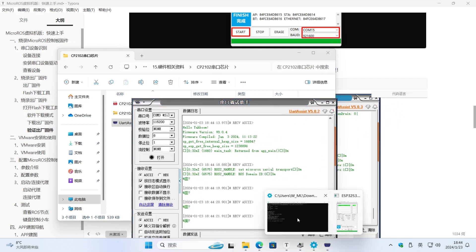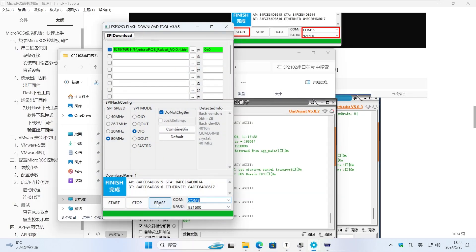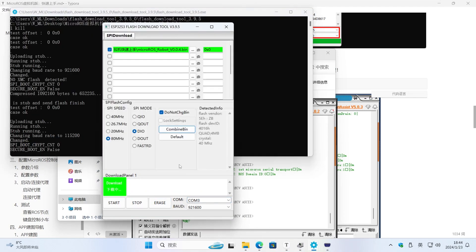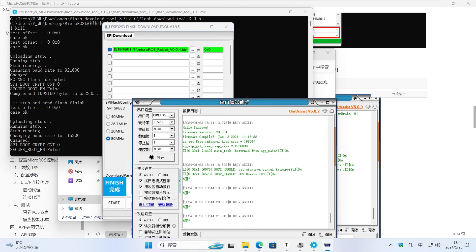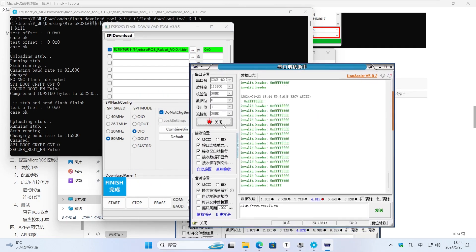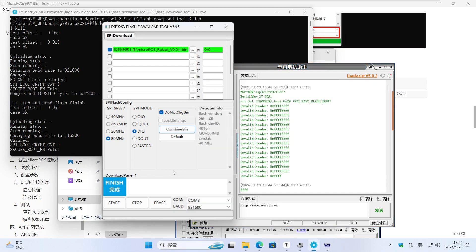Now I erase the firmware. When we check the information output by the serial port again, we will find that the information output is different from the firmware version information. We can judge whether the micro-ROS control board has firmware through the information printed by the serial port.